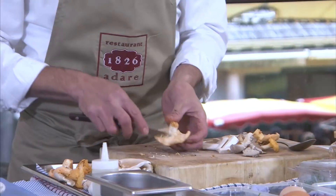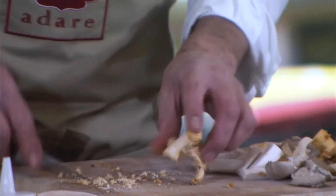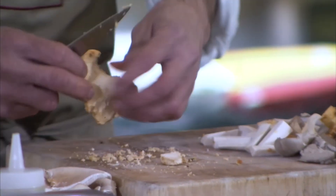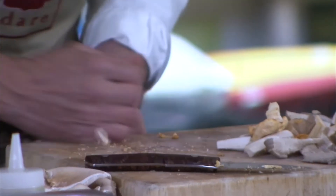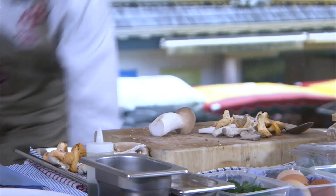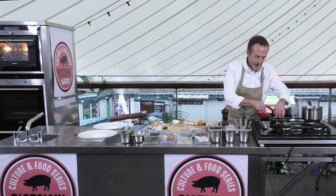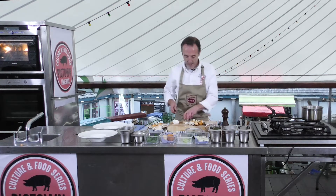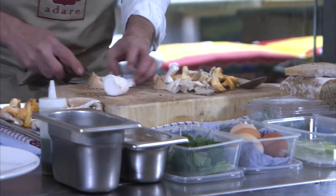With the hedgehog mushrooms, which are foraged, we have these little furry gills and I just want to clean them off — give them a tap. I've already brushed these mushrooms. If you're doing them at home, use a damp cloth and wipe them, but I used a pastry brush on these before I came here today. Some of the other stuff I'm going to use is some lovely Croom free-range eggs. I have Sean Duggan in Croom — he actually does fantastic honey as well.